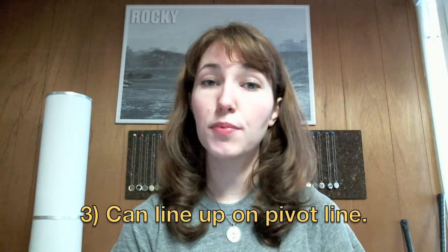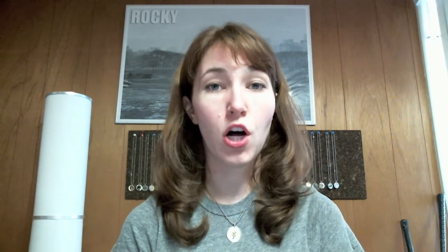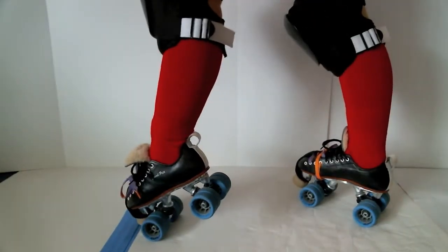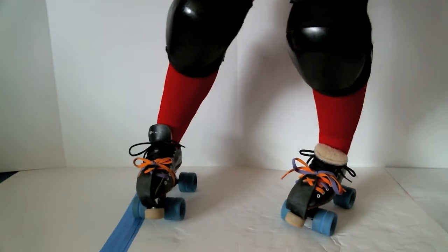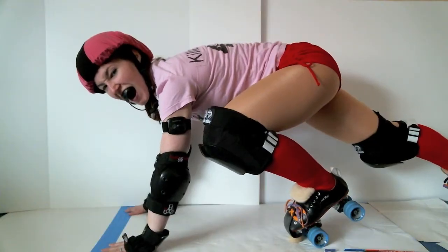And three, the pivot is the only player that has the option of lining up on the pivot line. They don't have to line up here, but if they choose to, some part of that pivot has to be touching that line. It can be their toe stop, it can be their skate wheel, or it can even be some part of their body. Technically this is legal, but you look ridiculous.